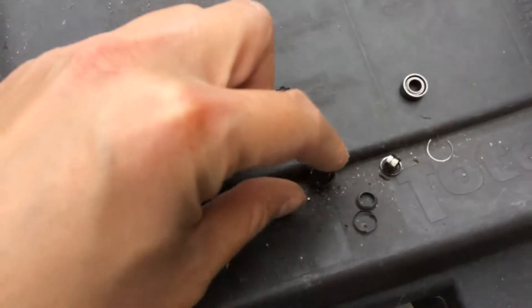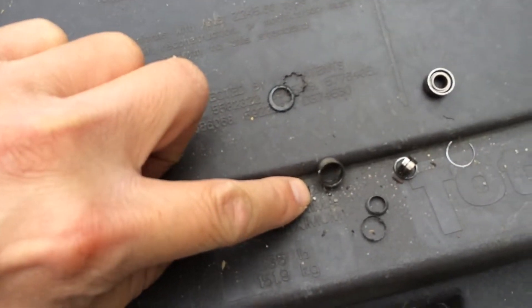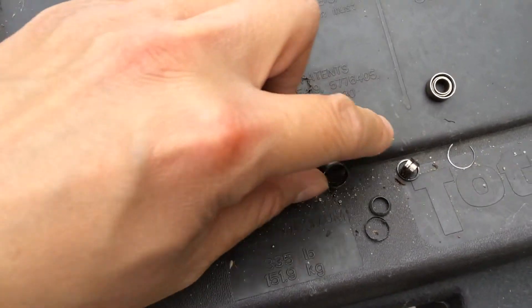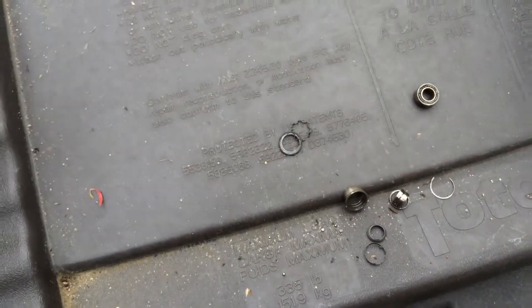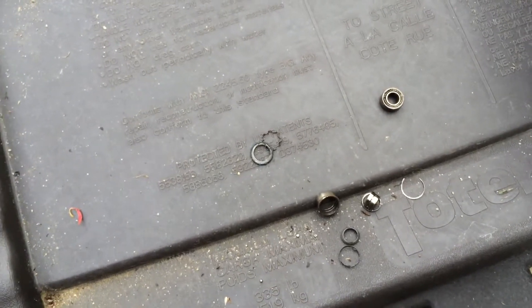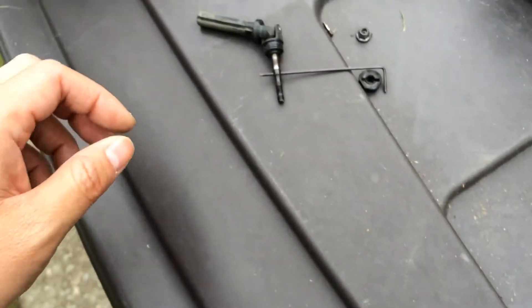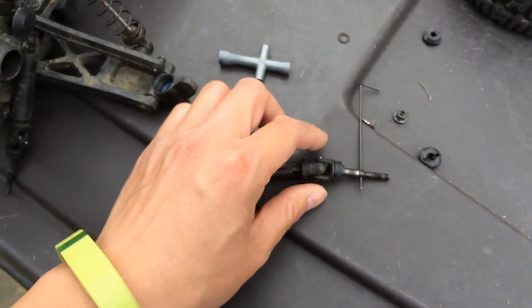Here's just to show you the broken ones that we pulled out — they're totally fragmented. You can see the actual balls in the ball bearings, and both bearings, the inner and outer, were just totally destroyed.